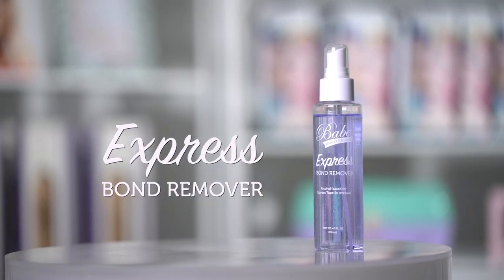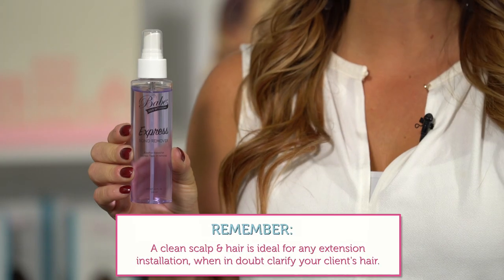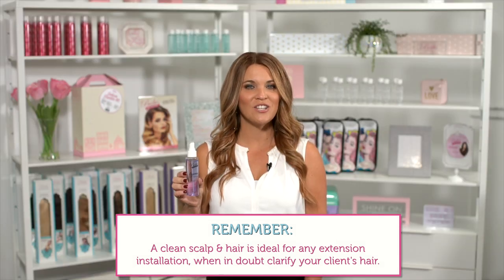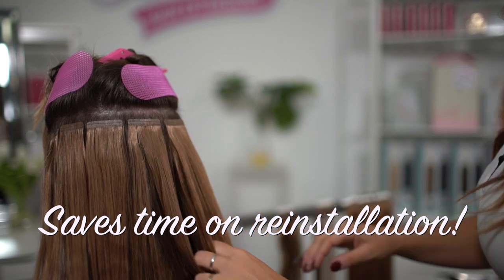Our Express Tape is easily removed using our Express Bond Remover. The Express Bond Remover is an alcohol-based solution, which means you no longer have to clarify your client's hair during the maintenance appointment before the reinstallation of your tape-in extensions. This will help to cut your reinstallation time down.